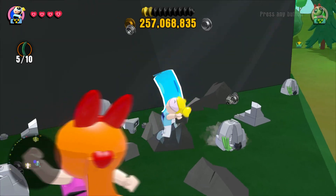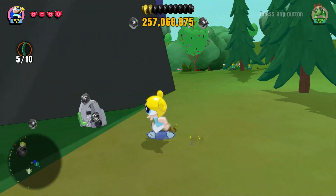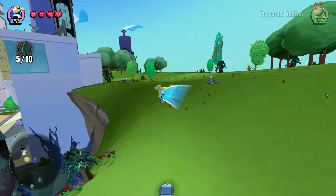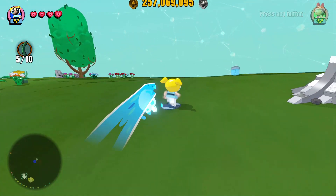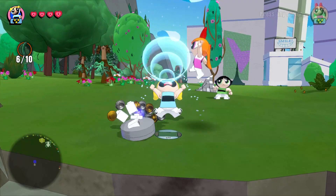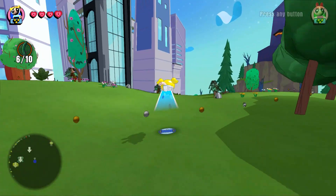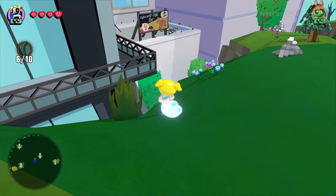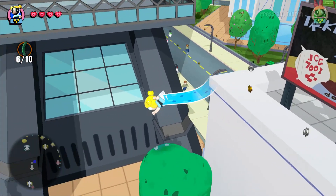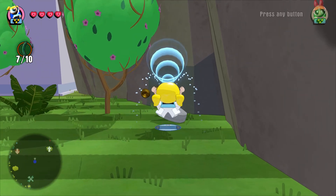I love that move — that is awesome. The powers and abilities and animations really show how each Powerpuff Girl is different. They're not the same people — they're completely different. TT Games have done a great job of differentiating each of them. Here it is. I'm down here now. That's seven.